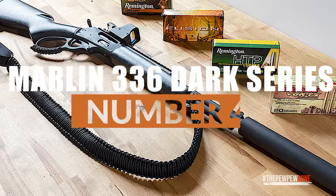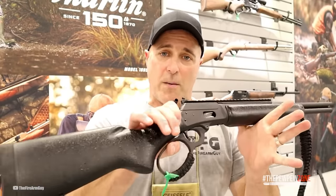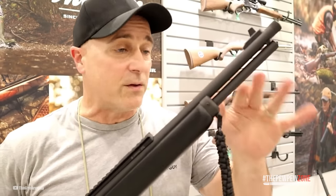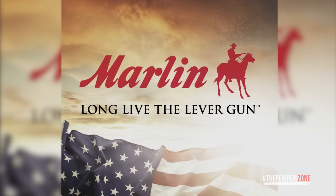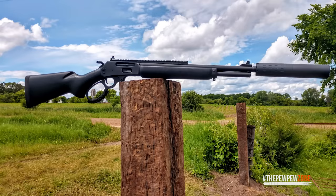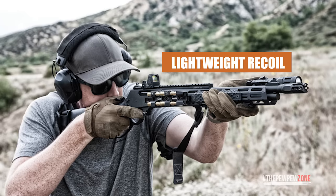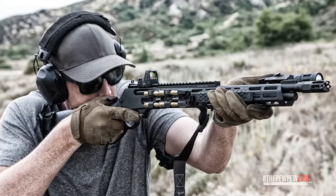Number 4: Marlin 336 Dark Series. Whenever the Dark Series lever action is mentioned, I can feel a lever action purist dying inside. Some say the classics should remain just that — classics. I personally don't see the problem with revving up old designs with modern features. The Marlin 336 Dark is the second in the series to make our list. Marlin has been in this game for 152 years, and their experience shines through with the Dark Series. The 336 Dark is only chambered in 30-30, holding 5+1 rounds. While this isn't a long-range round, it affords the gun lightweight recoil and a soft-shooting experience. As a bit of a doomsday prepper, 30-30 appeals to me as it is readily available and won't be snatched up first in a disaster scenario.